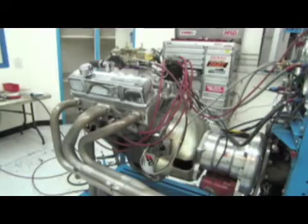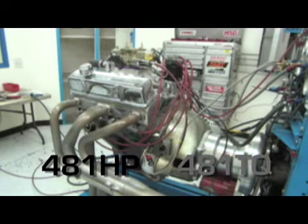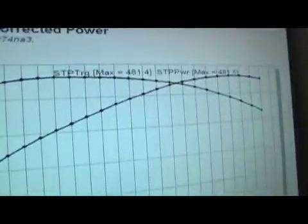We've done our baseline run, naturally aspirated. What we ended up with was 481 horsepower and 481 pound-feet of torque. The interesting thing about these stroker small blocks — the 383s and the 400-style small blocks — is they're generally very square with the smaller camshafts in them. By square, I mean they'll make the same torque as they will horsepower, and that proved out to be the case here.